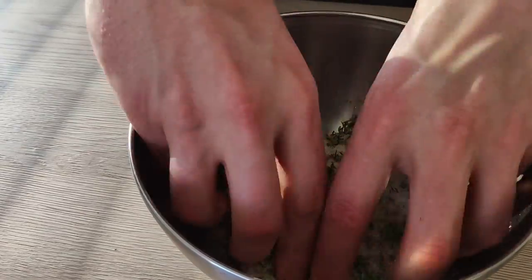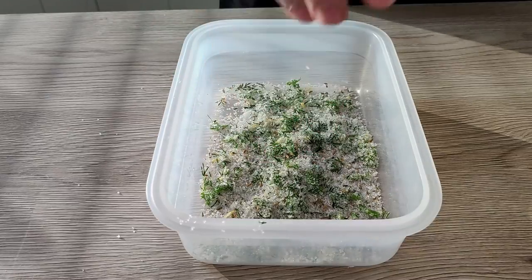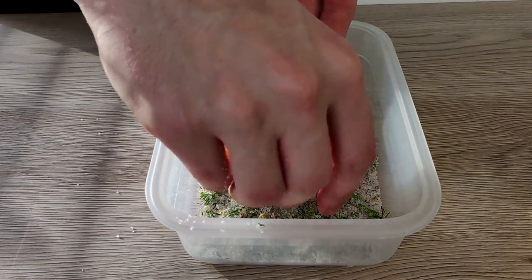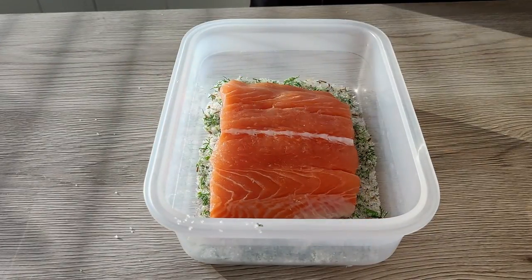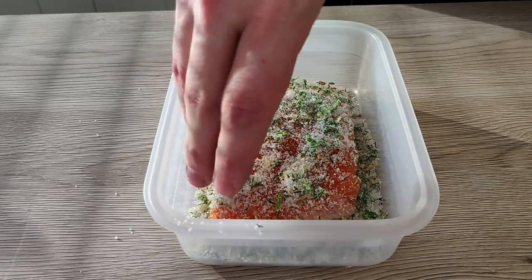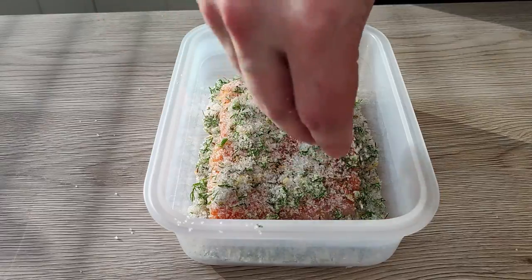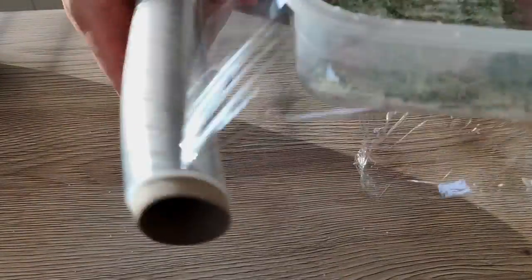I mix it properly with my hands and then cover the fish with my mix. Cover it with cling film and I'm gonna leave it inside the fridge for 3 hours. I don't wanna do gravlax, just marinate the fish.